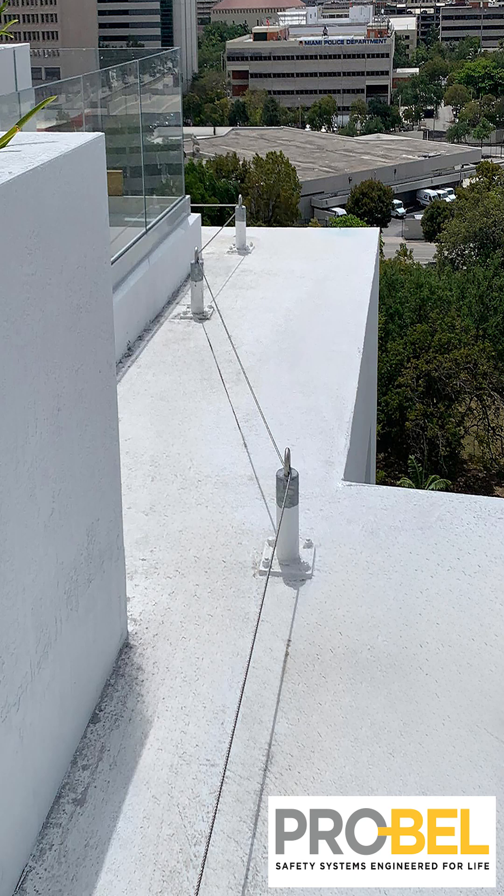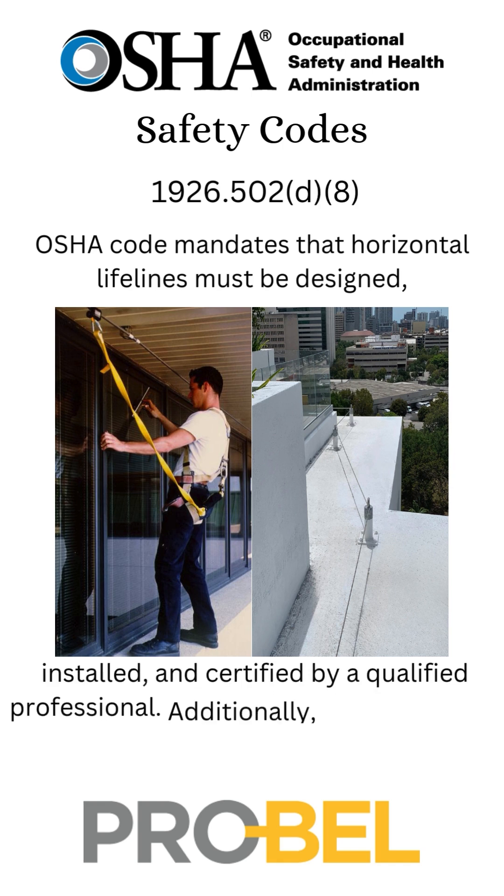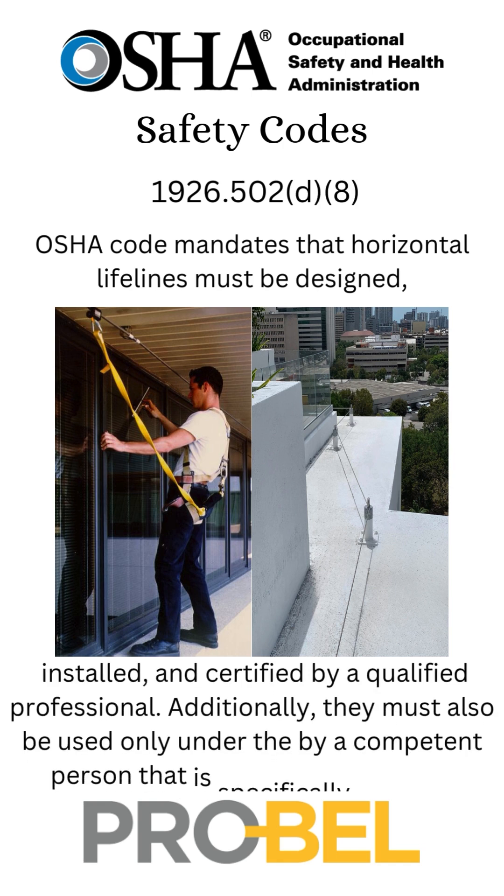OSHA requirements for horizontal lifeline designs. When it comes to OSHA requirements for any kind of trades work, paying careful attention to the scope of the code is going to be key to working safely, and horizontal lifelines are no exception. OSHA code 1926.502D8 mandates that the horizontal lifeline has got to be designed, installed, and certified by a qualified professional.